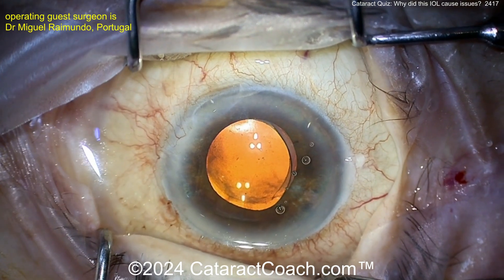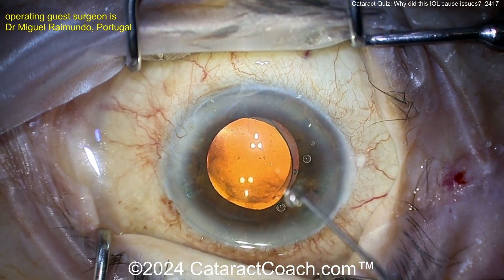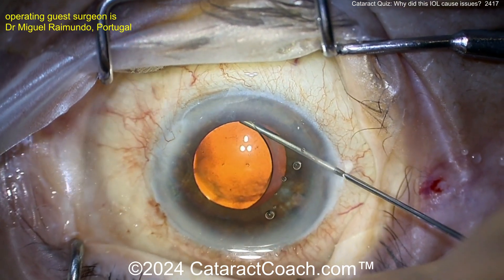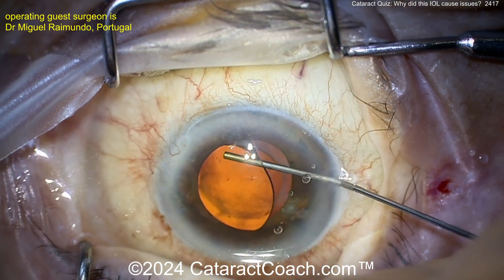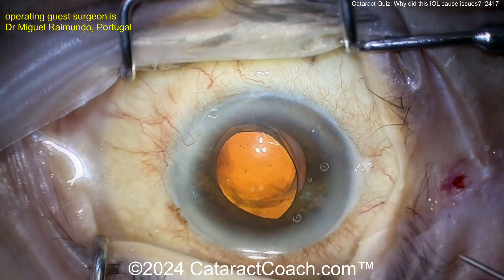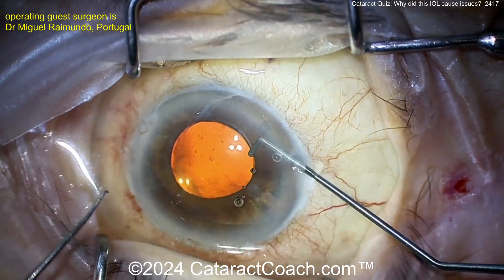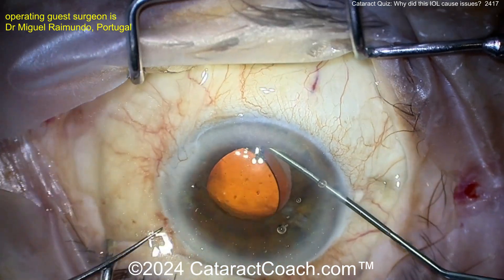There's a good reason we tell you never place a single-piece acrylic lens in the sulcus, because you'll get these issues. The haptics are so thick and they scrape the back of the iris — they're not appropriate for the sulcus. You want to use a three-piece lens for that.